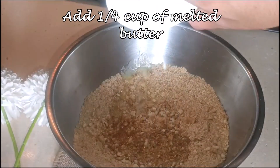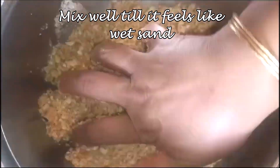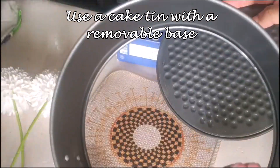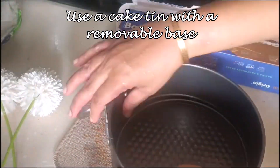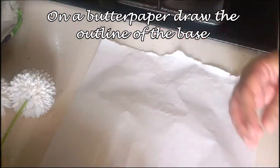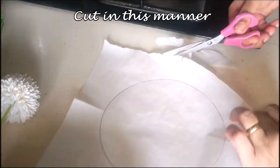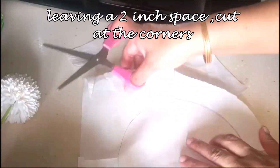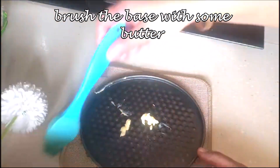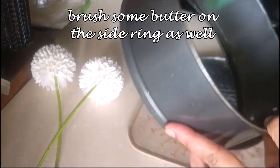I'm going to add one-fourth cup of melted butter — you can add a little more or less. Basically when you mix everything it should resemble wet sand and you should have no dry portions of the biscuit powder. I have a cake tin with a removable base called a springform. I'm going to take out the base, draw around it on butter paper, cut it in a circle, and cut strips for the sides. Then apply a little butter to the base and the rim.